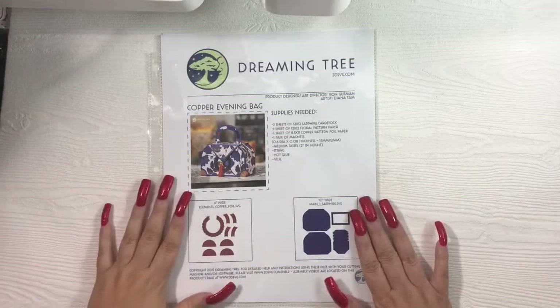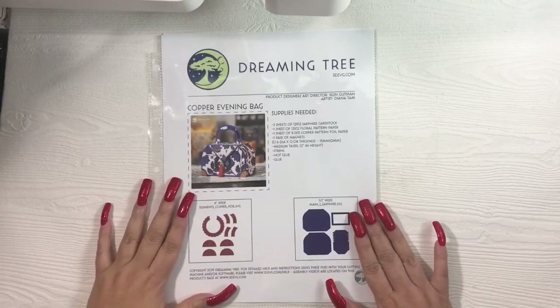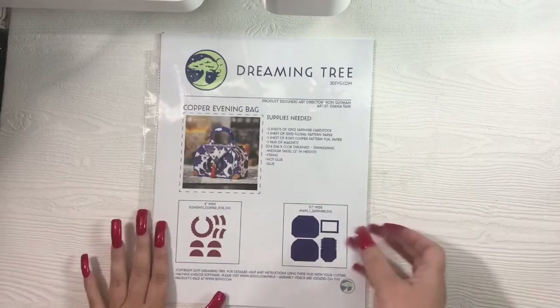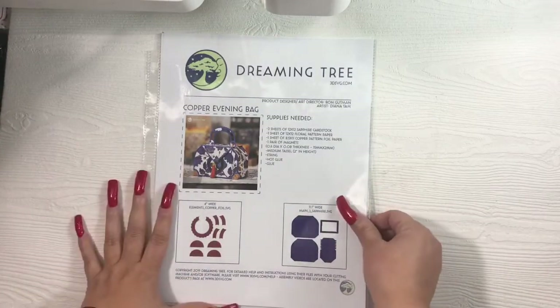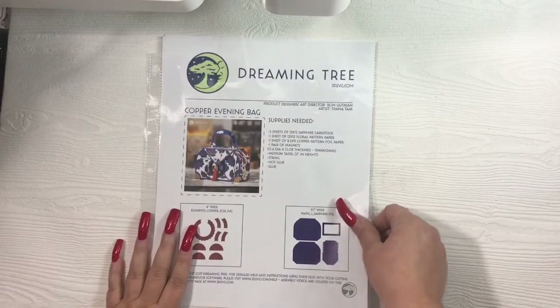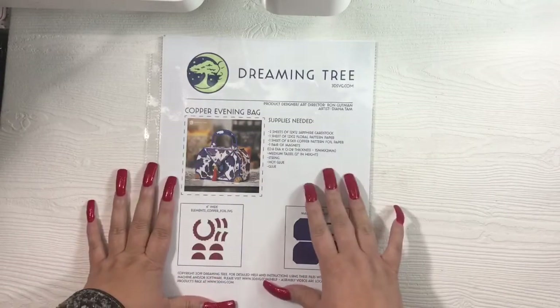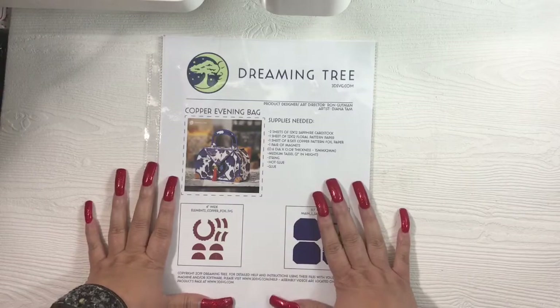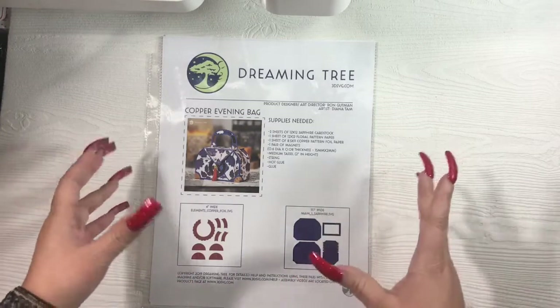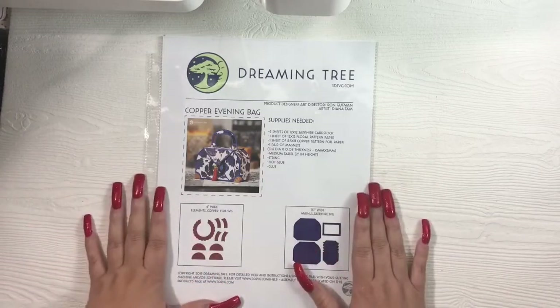Okay, I'm back. I had to go regulate my nine-year-old and my 13-year-old fighting, but you know, story of my life. The file that I chose to use is the Copper Evening Bag by Dreaming Tree. I will have the file linked in the description box below for those of you who have electronic machines.